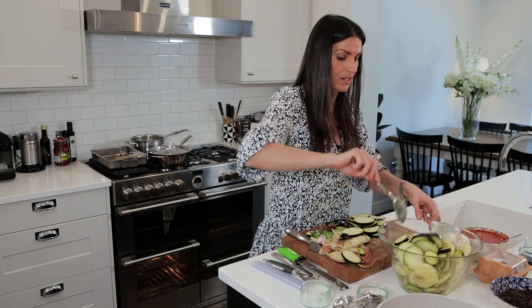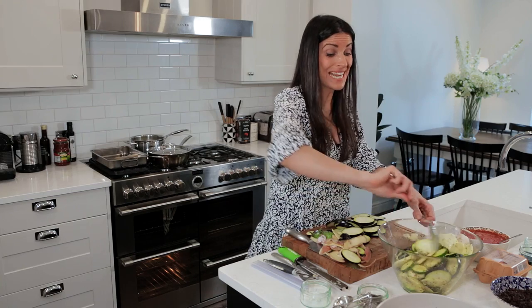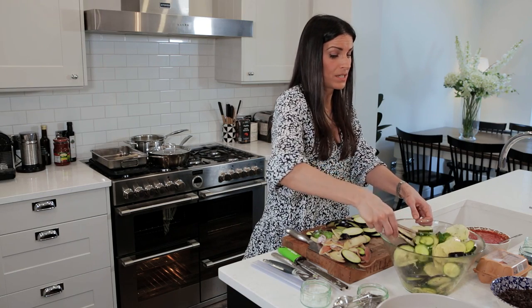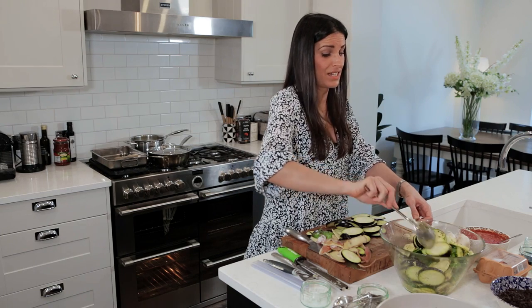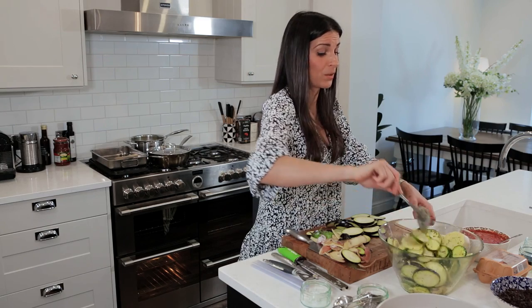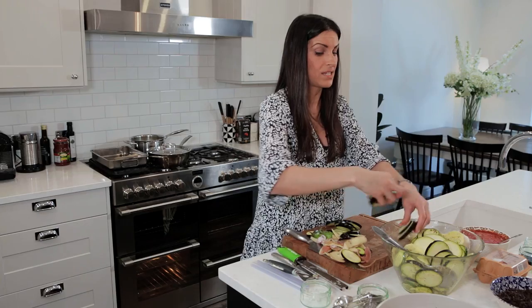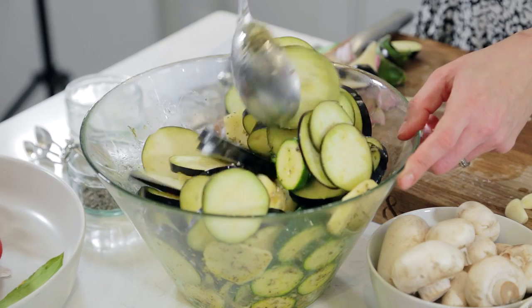I'm just going to add the aubergines to the potatoes and the courgettes. The reason I don't add the aubergines initially is because they are like sponges — they would have soaked up that oil before the potatoes and the courgettes would have even had a look in. So save the oil for the aubergine at the end once the potatoes and the courgettes have had their fix, which they have now.